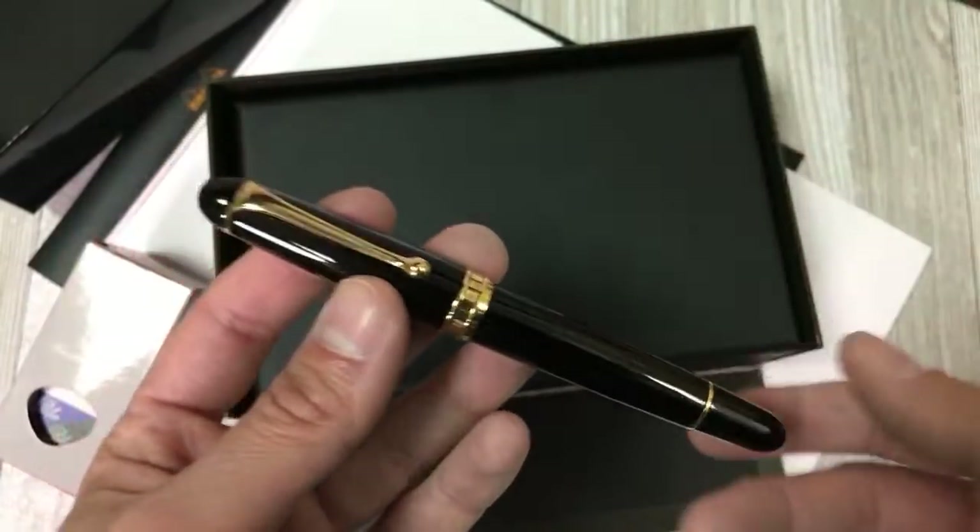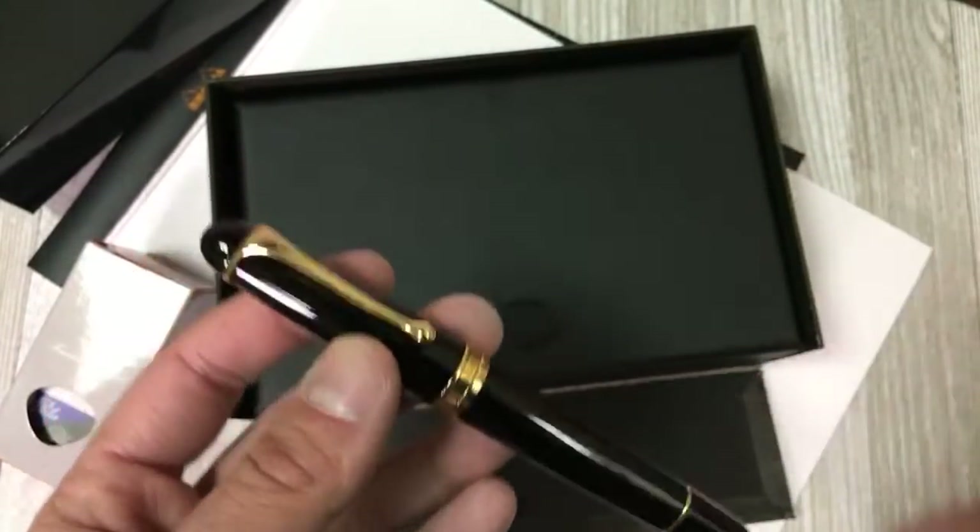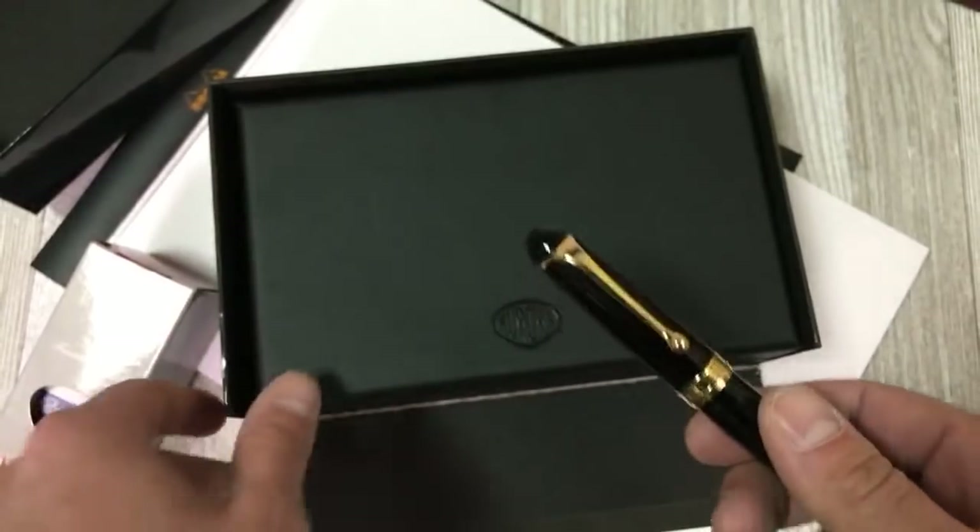The pen weighs under an ounce at 0.7 ounces or 21 grams — definitely not a heavyweight pen, nor is it meant to be. This is similar to what we discussed with the Pilot Custom 912: a pen that is more about the writing experience rather than the looks and all the bells and whistles.